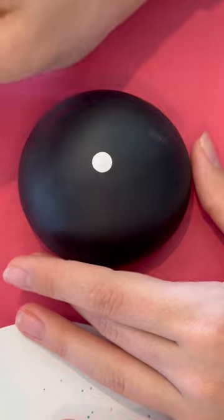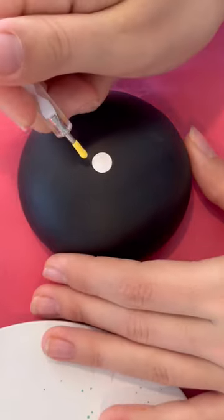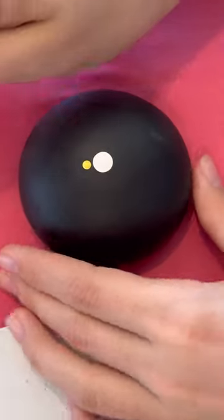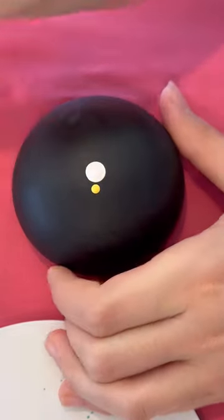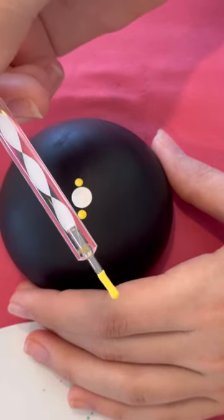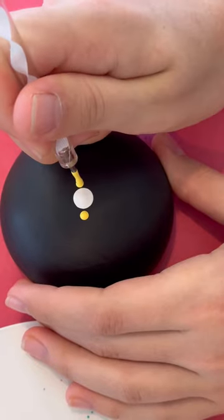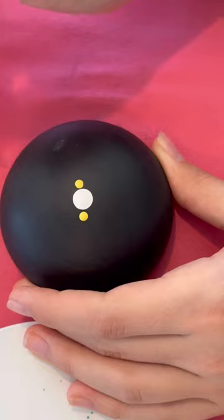The main thing for mandala art is you want to make sure that your art is as symmetrical as possible. The trick I use is: I place a dot and then I look right across from it. So we're using the white twirly bigger end — you're just gonna put two dots across from each other like that.